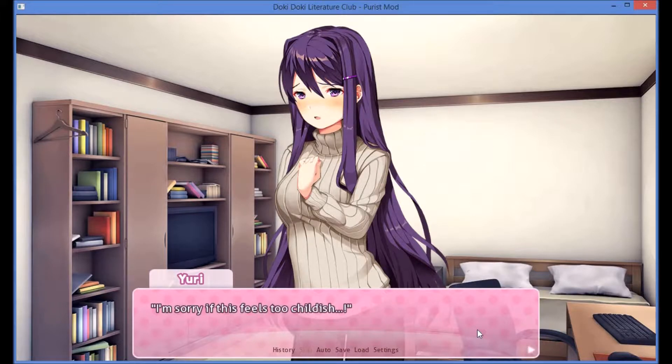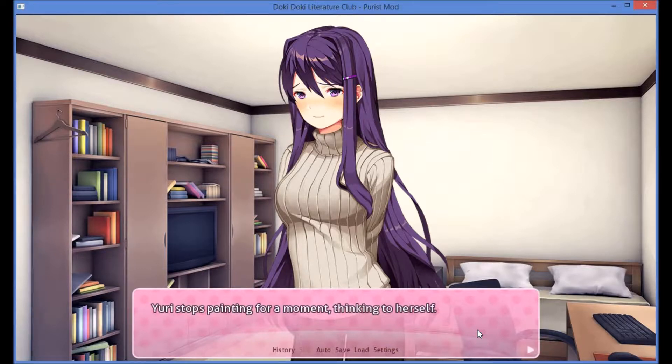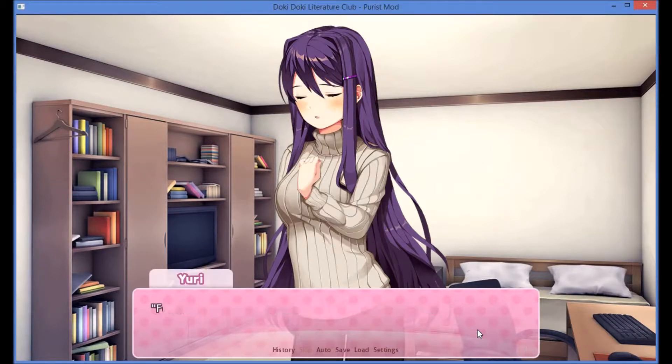I'm sorry if this feels too childish. No, I didn't mean that at all. It's kind of fun, you know? Yeah, it is fun. I'm glad you feel that way too. Uri stops painting for a moment, thinking to herself.